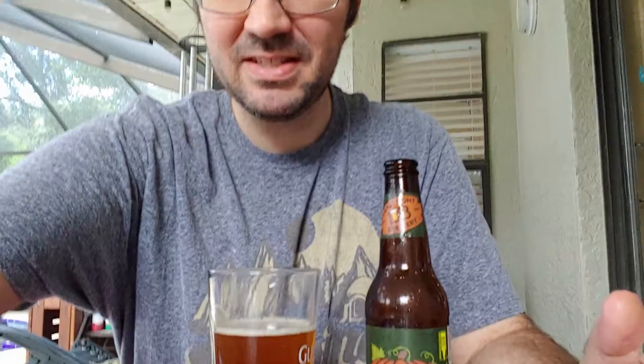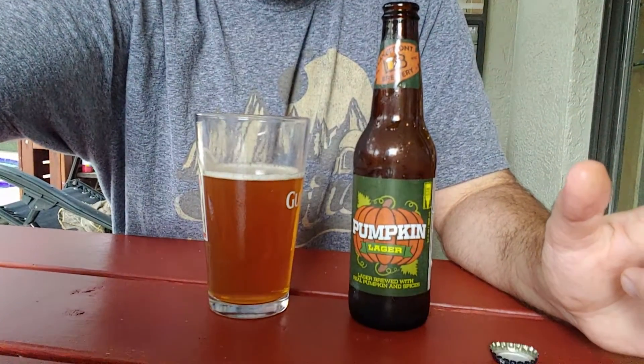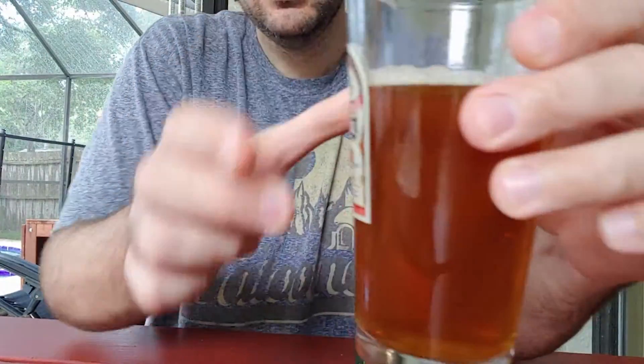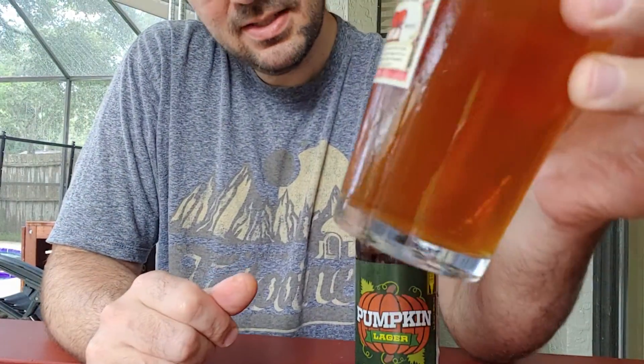So I'll give this a 3.2. This would be good for Thanksgiving — nice for a turkey dinner, or if you've got some cranberry stuff, that'd be great. But again, it's nothing special. It looks pretty good — kind of a cloudy copper.